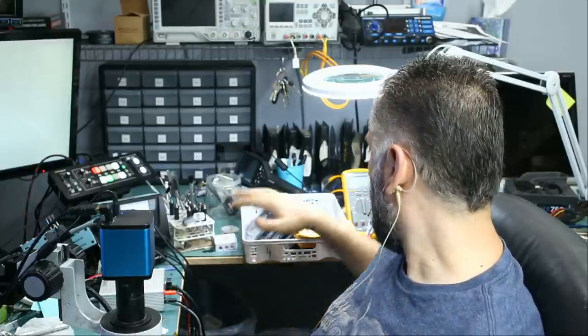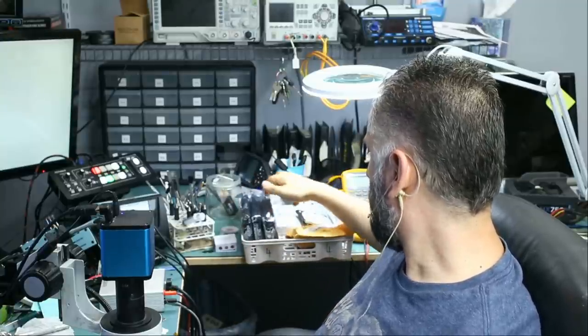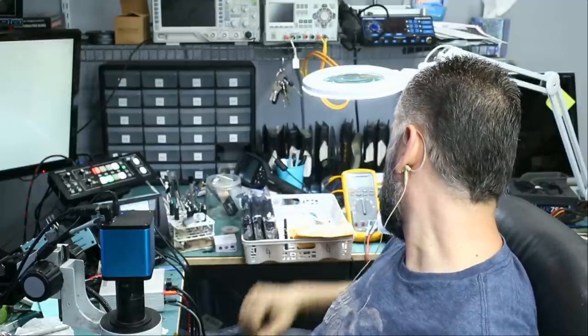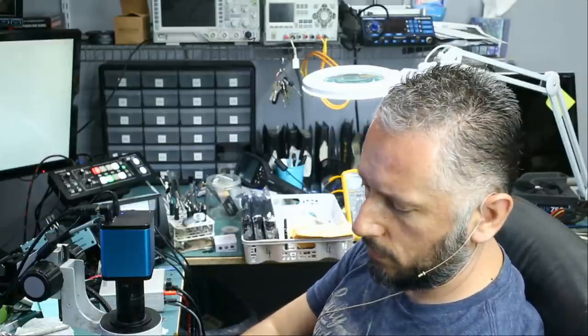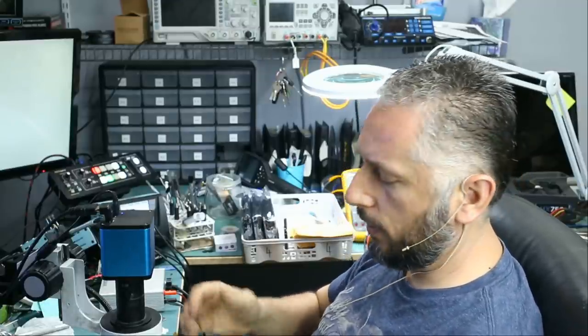My wife organized all the stuff that needs data recovery in this bin. We have six hard drives and about seven flash drives that we need to go over. I picked this one from the bucket, and let's go ahead and see how easy or difficult data recovery is on this flash drive, considering we can get it done.